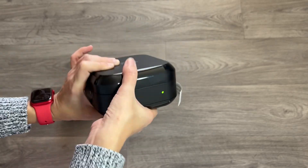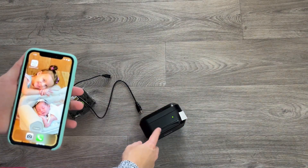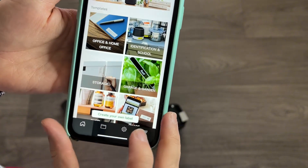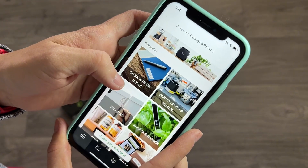To use it, you'll need your phone. There's a QR code on the side of the printer that you can scan to download the app. Once you have the app, you can create new labels and do whatever you want with it.